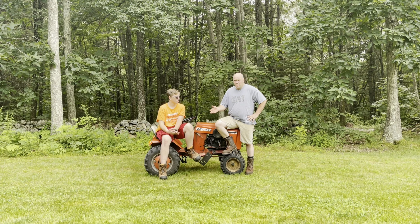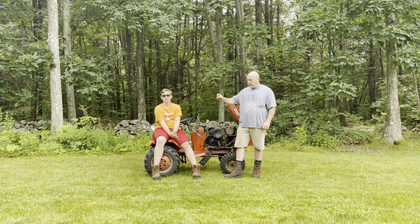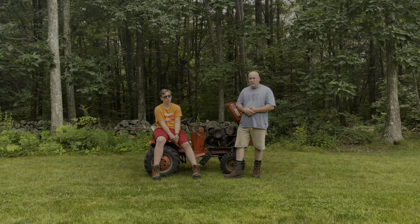Like we said, these use the Kohler K-series, which is used in a lot of different tractors — a very famous and robust engine. It has 16x6.5x8 front tires and 23x8.5x12 rear tires, and we have the D8 cast iron weights on this one.